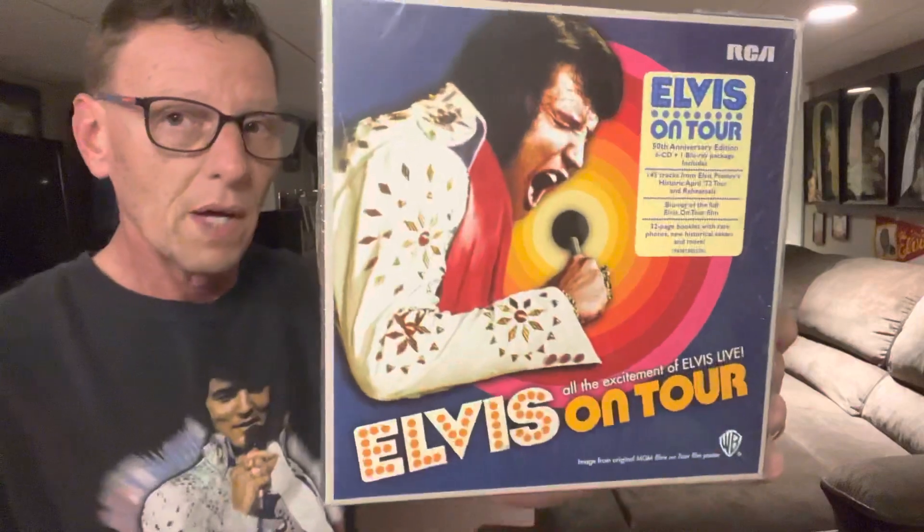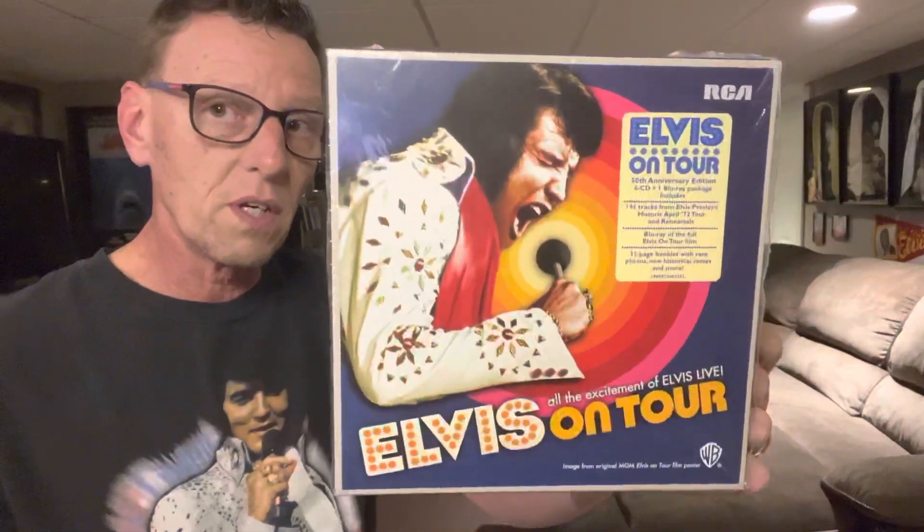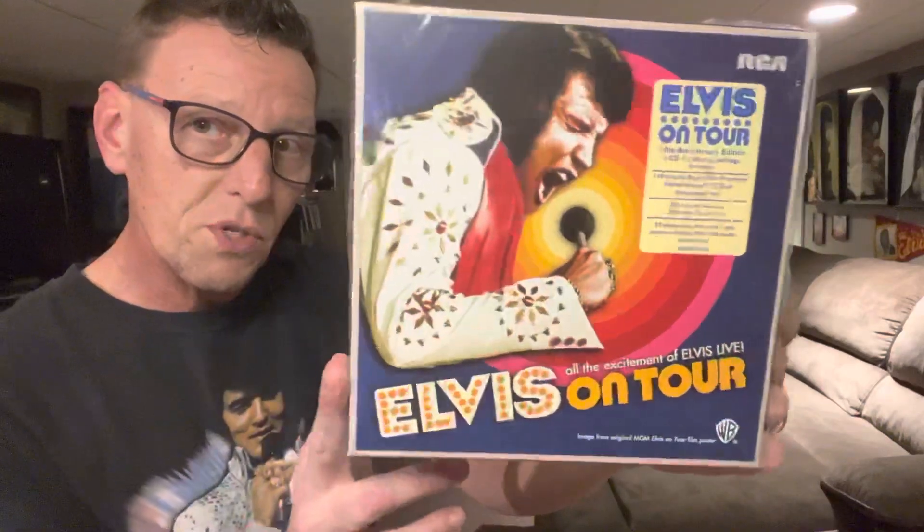There was nothing that really made my hair stand up, that really kicked me sonically and made me pay attention. Don't get me wrong — there were parts of the concerts that did that — but nothing as far as the mastering or mixing that I found to be anything to write home about. It's not terrible, it's not bad, but it's nothing I feel was worth waiting 50 years for. You're talking about concerts from 1972.